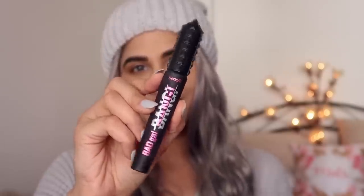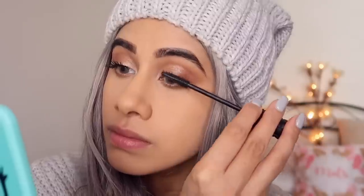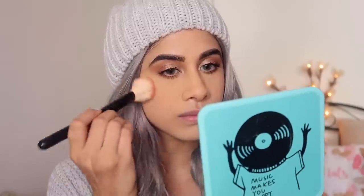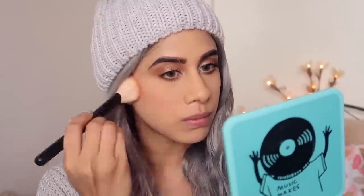For mascara I'm taking the Bad Gal Bang Mascara by Benefit. Look at my lashes — I love this mascara, it is so worth it. I highly recommend it — it's expensive but so good. You're going to get double your lashes. For blush I'm picking up the Patrick Ta blush — such a beautiful blush. I love blush so much. I'm doing this step for like 10 minutes but because of editing you can't tell how much blush I put on.